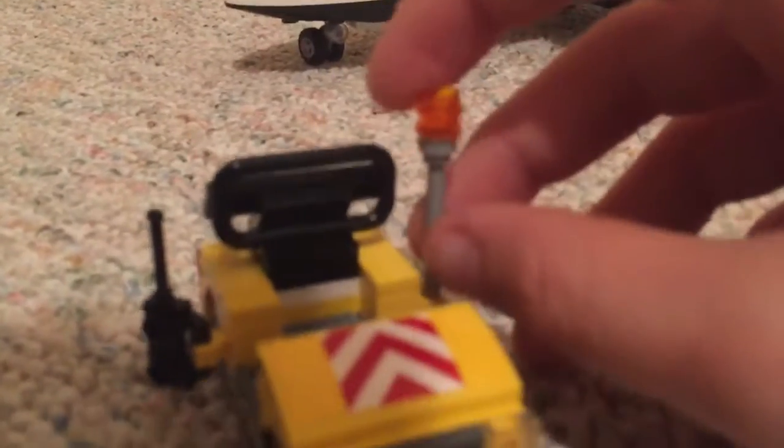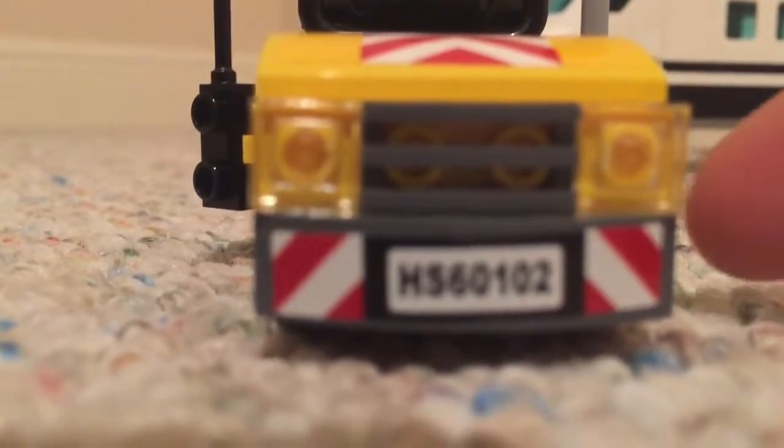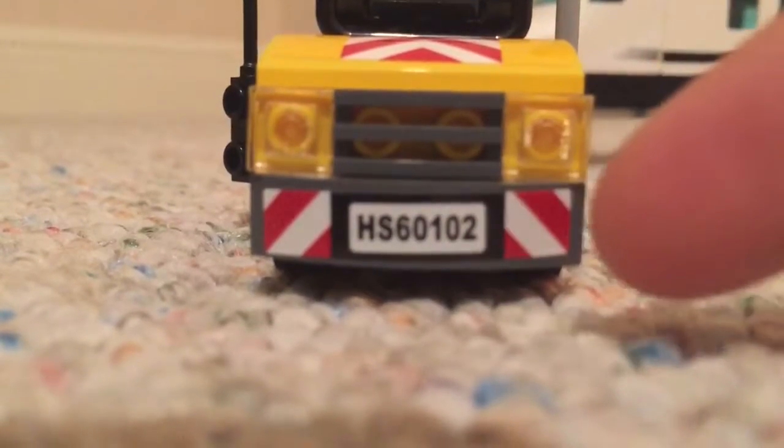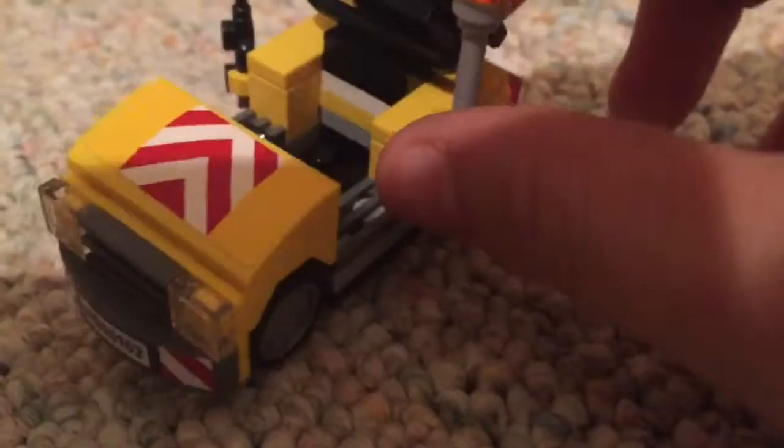Next will be the car thing with the walkie-talkie right here so you can make some calls. And then right here is the little thing to direct the plane to see where it's going. And right here is the front — there's a little bumper sticker right here and then some design, the lights, and a grill piece.